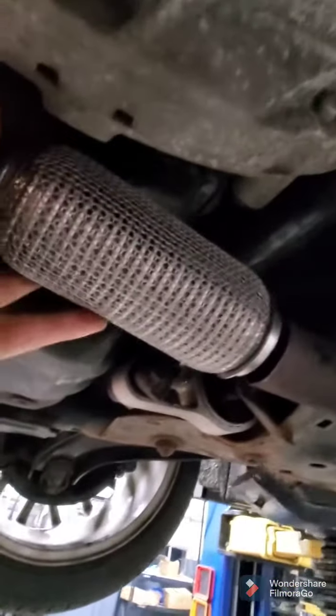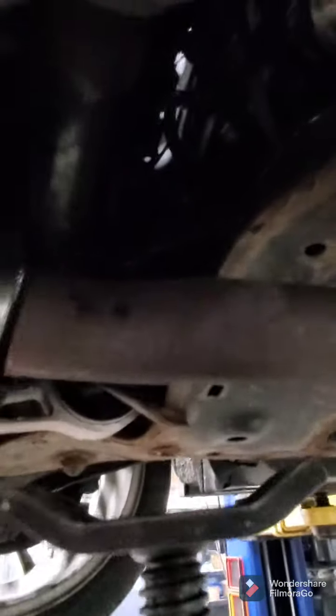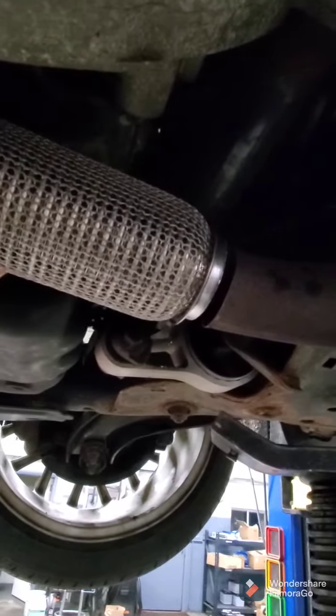I've got a screw jack here just so I can make sure everything's at the right angle. Put this in position, put the V-band clamp back up here, and move this pipe forward a little bit. There's enough room in the exhaust where you can just push it forward that few millimeters and tack it.